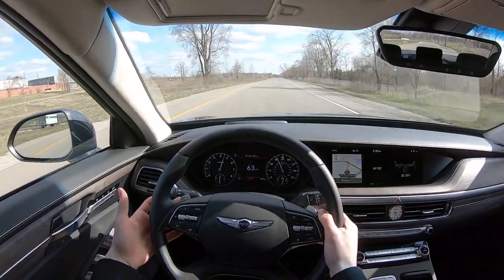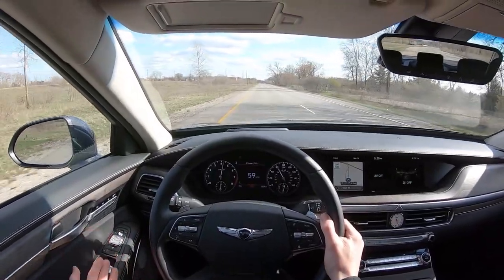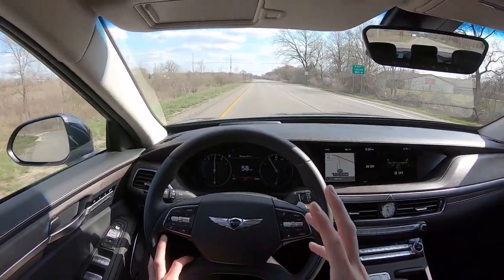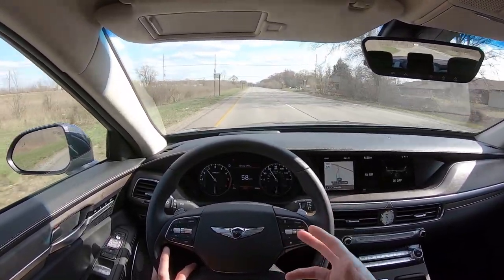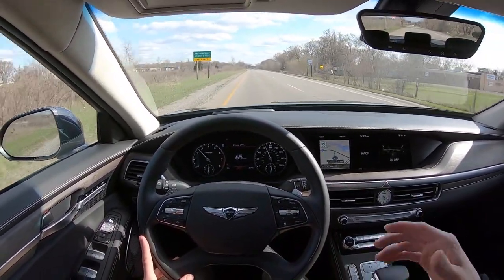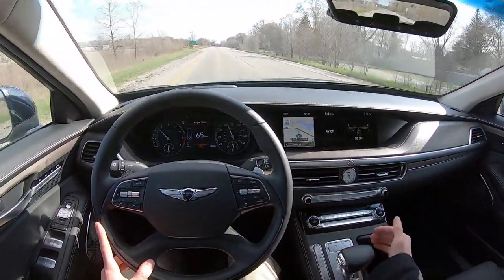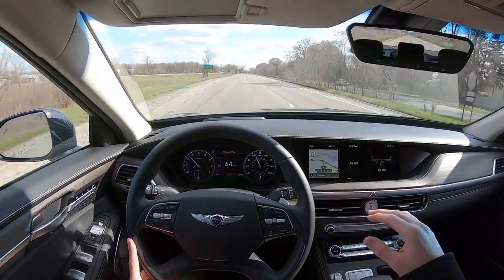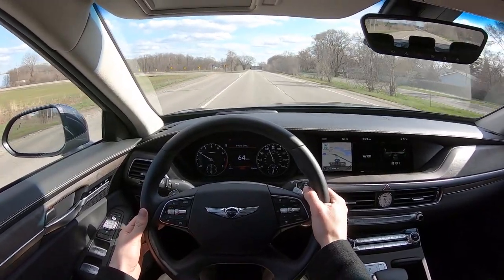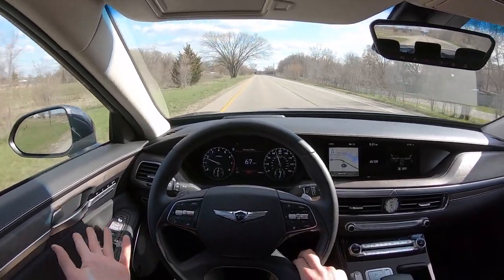Even in manual shift mode, it does shift for you once you get up toward redline. Also, even with stability control and traction control off, coming out of that roundabout, stability control did inhibit my slide — so no full hoon mode for the G90. There's also no manual lock mode for shifting. As I use the paddle shifters, it'll hold the gear for a little while, but after about 10–15 seconds of not changing any gears, it just goes back to drive.